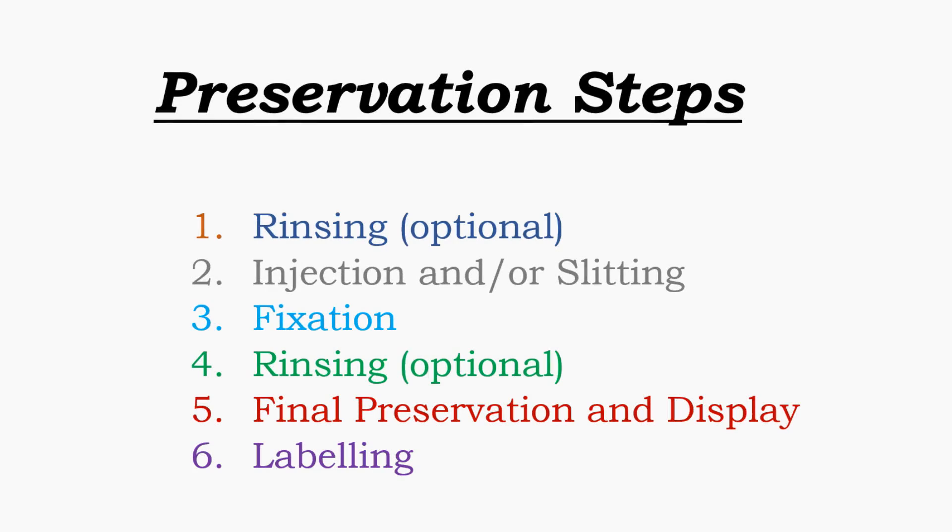The steps we'll be following in this calf preservation tutorial are: rinsing, injection and/or slitting, fixation, a second rinsing, final preservation and display, and labeling. I've made generalizations and deeper explanations in many parts of the preservation process, so that this video tutorial may apply to just about any large mammalian specimen that you have and wish to preserve.